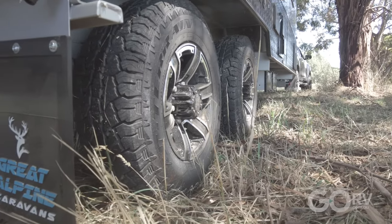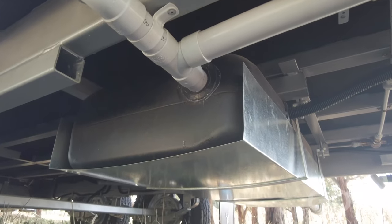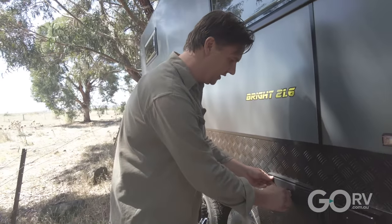It rides on 15 inch alloy wheels. You've got two 95 litre water tanks protected by galvanised sheeting, and they also include a 95 litre grey water tank. There's also an external shower.